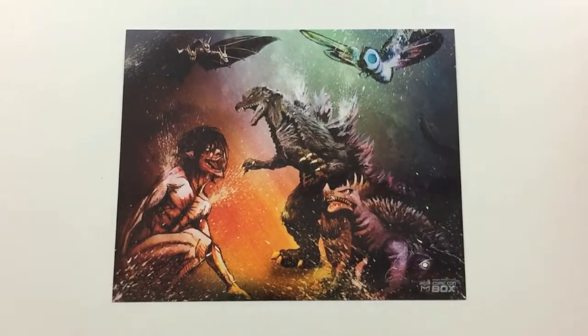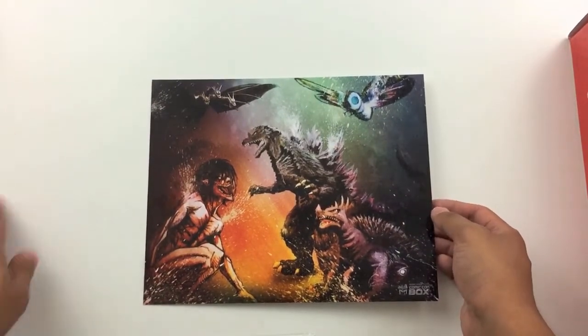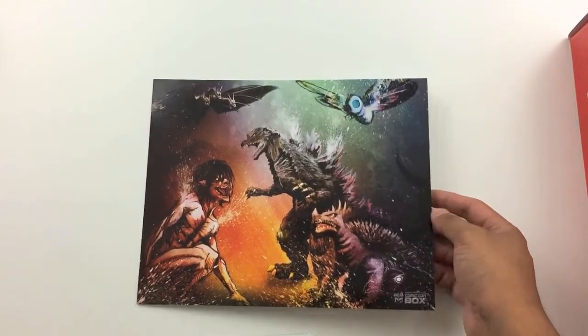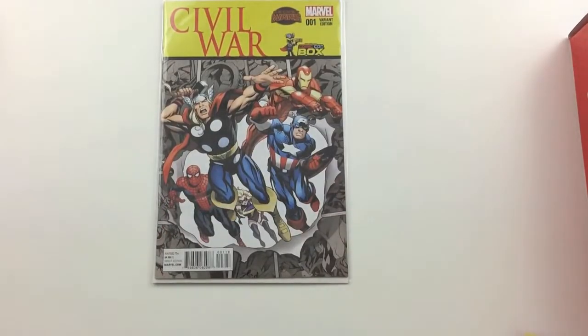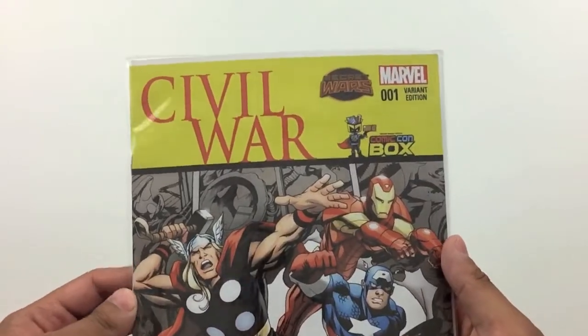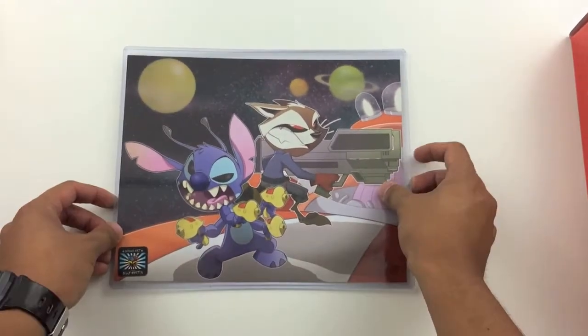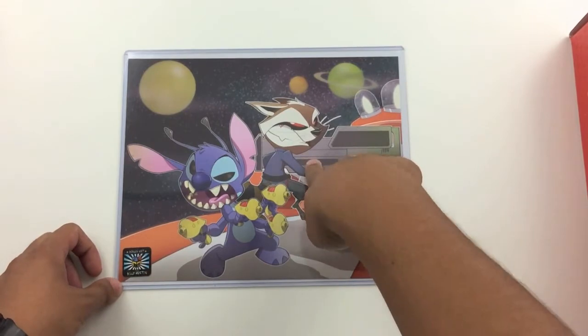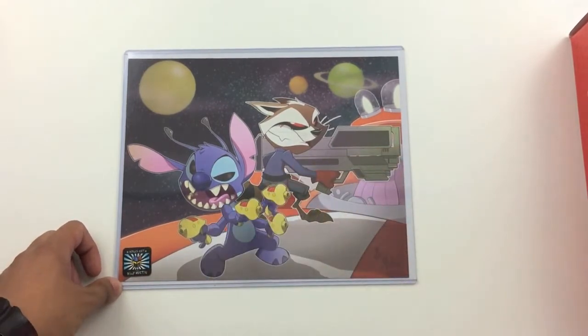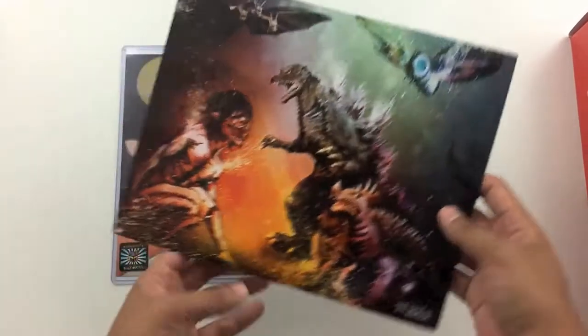Stay tuned — soon we might be doing a huge giveaway based off of this box. There's only a few things here that I would personally keep, and if I'm not going to keep it, might as well give it to you guys. Next up is Civil War number one, variant edition, specifically for these Comic-Con boxes. I read the first Civil War and I enjoyed that story arc. And finally, the last piece is bonus artwork from Billy Martin — we have Rocket Raccoon and also Stitch. This is a nice piece of art right here.